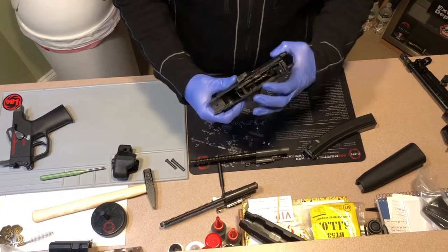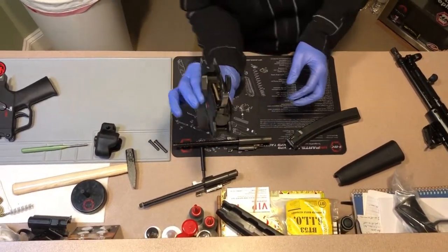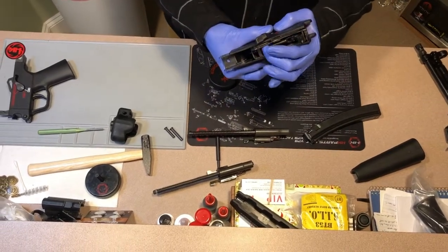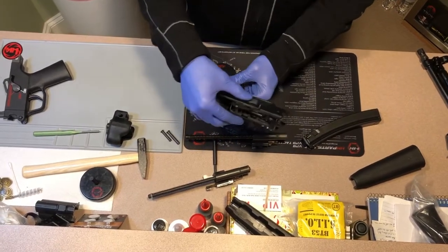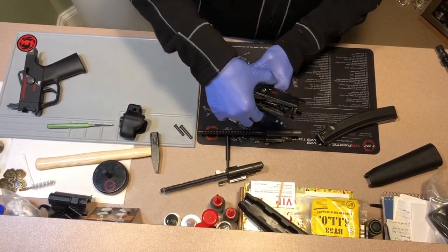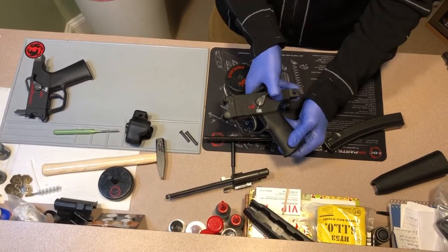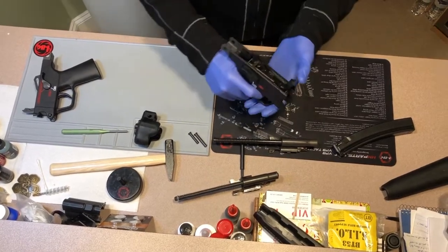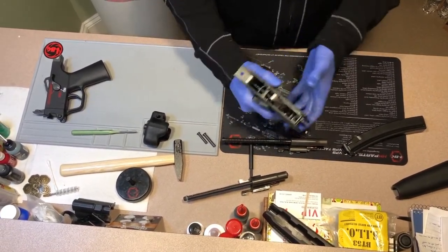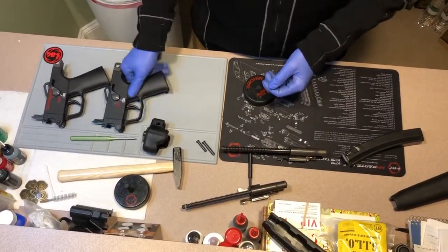Once you've mated the two together, press them in with your fingers. Hold that little bar down, and as you press in, simply rotate counter-clockwise. You will hit the first notch — the fire position — and then the safe position. From there, it's always good to do a check and make sure your pack works. You can cock the hammer back, pull the trigger, and it should fire. Trigger pack's done.